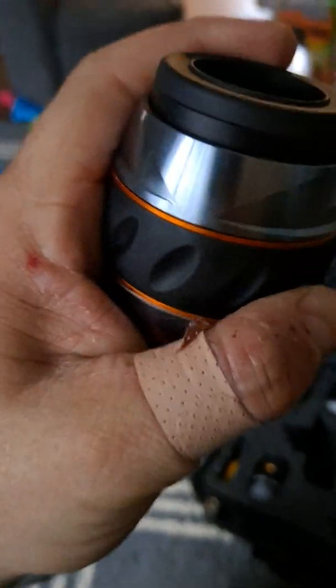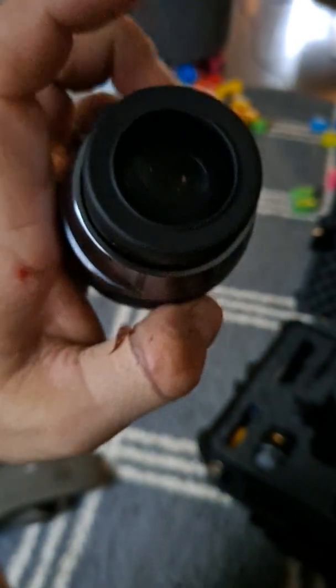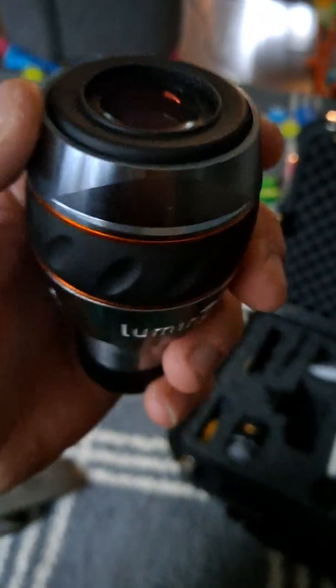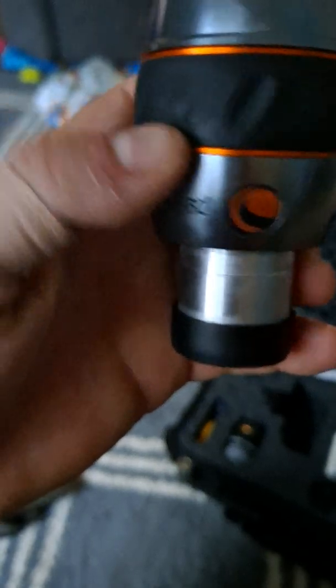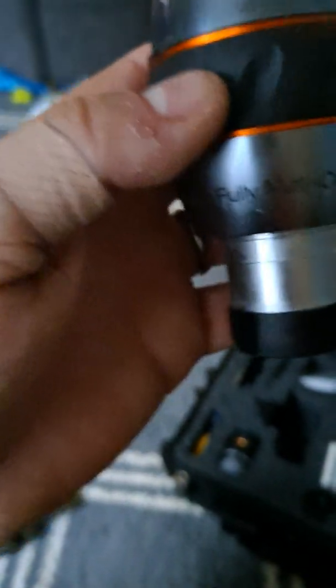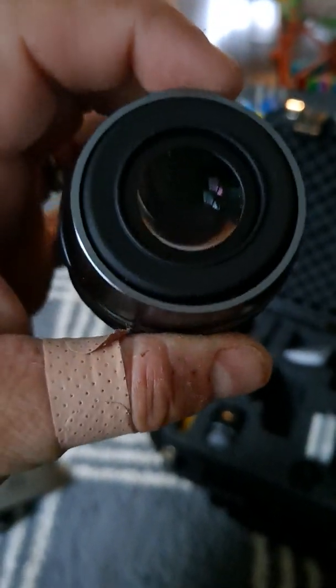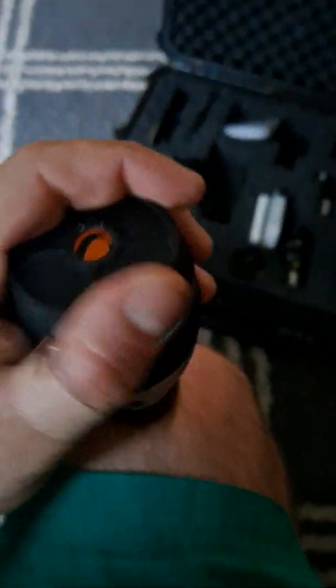The 10mm has a twist-up eye cup, which is pretty cool. I've got a 2.5x Barlow — a cheap one — so using that with the 10mm would bring me down to about 5mm, which would be the maximum magnification I could give my AD10 telescope. So I'll probably get rid of the 10mm.